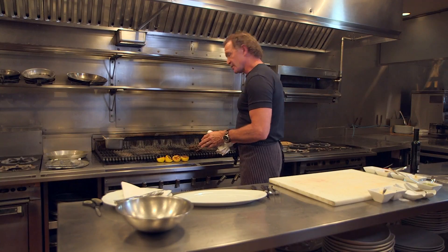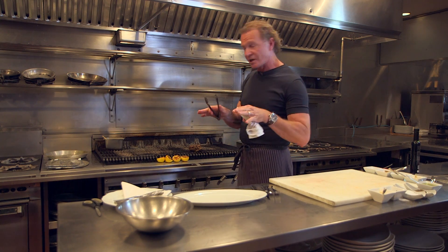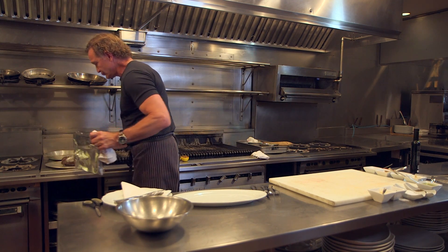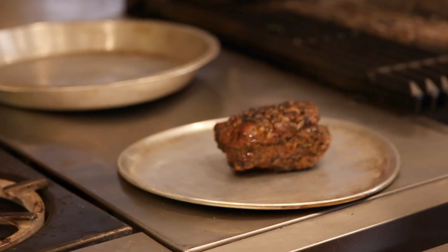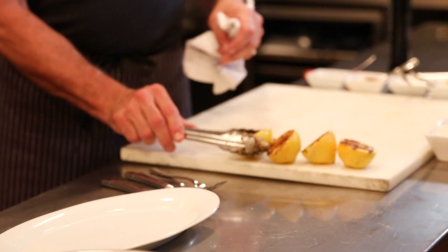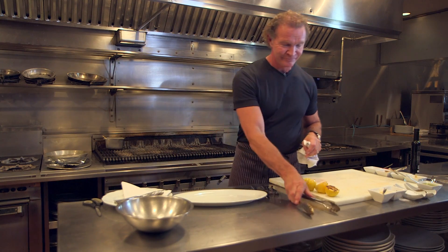The meat is just passing over rare — that's exactly where I like it — so I'm going to take it off. We're going to let it rest for about 15 good minutes so that the juices have a chance to cool down and settle. Just going to place it on a foil tray — don't seal it, just cover it. Our lemons are nicely charred and we are ready to eat steak.